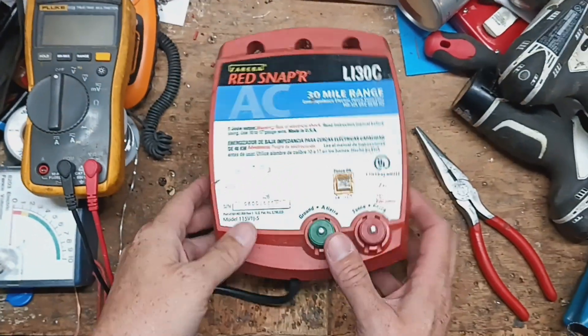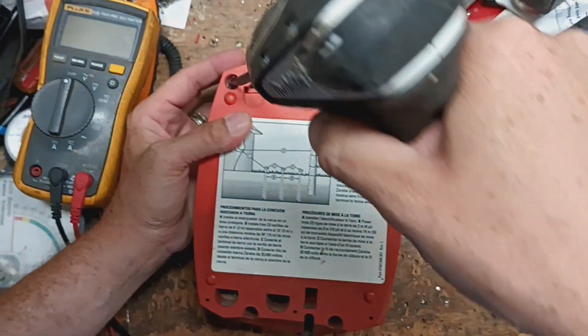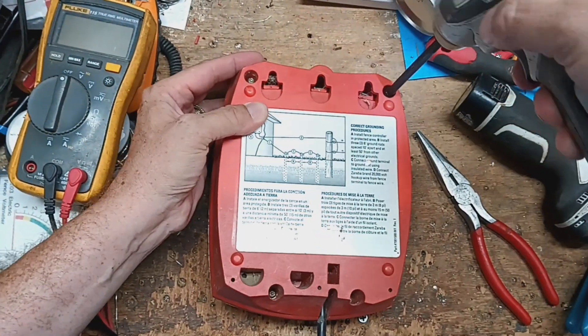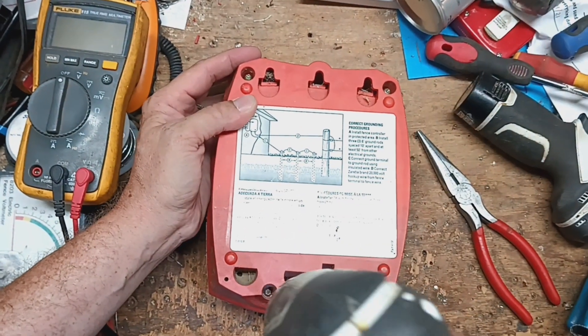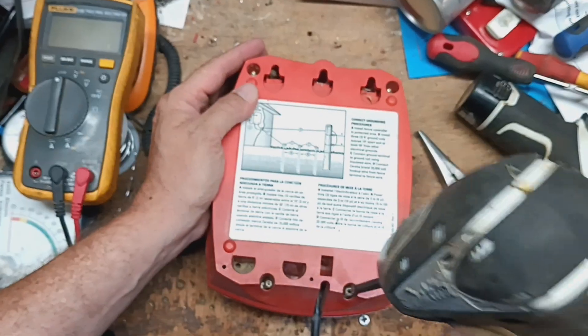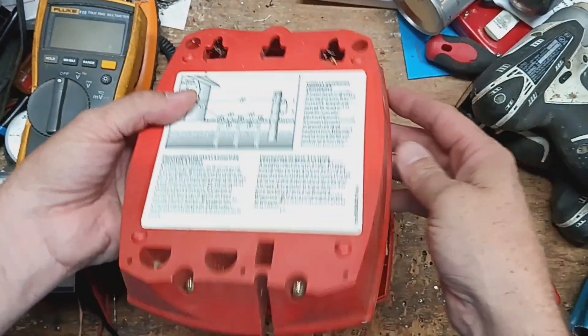They don't make the transformer for this model anymore, but we've got one that will work. It's actually made for a unit a little bit bigger than this one, joule-wise. I think this unit is around one joule, give or take, and the transformer we're going to put in there is made for a four-joule unit.